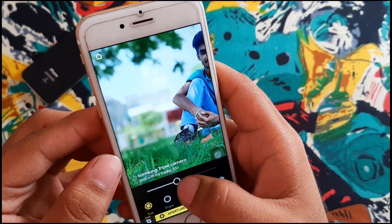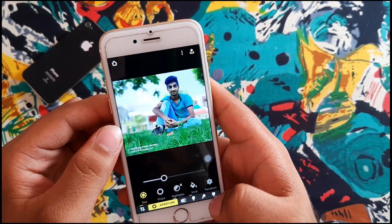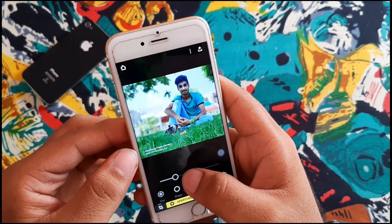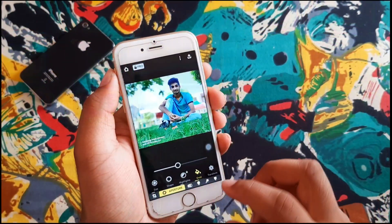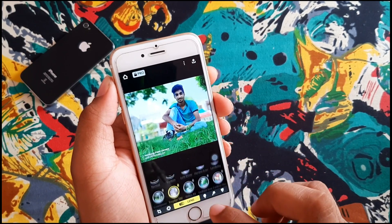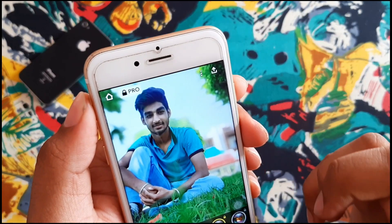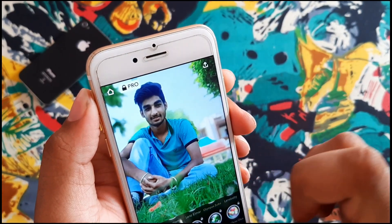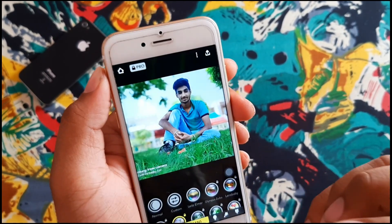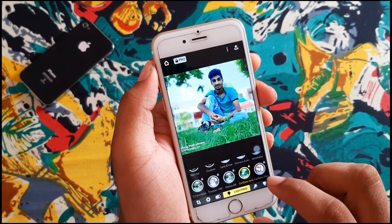You can adjust the blur, reduce the amount of color, and reduce the light highlights. There are also lens features — you can see the lenses and see the blur, which is very accurate. Some of the lens features are paid.